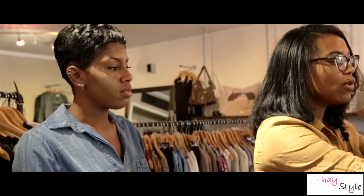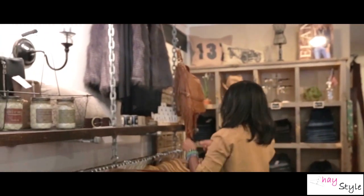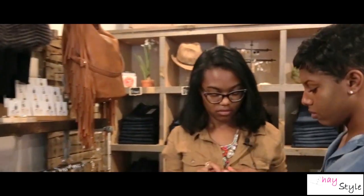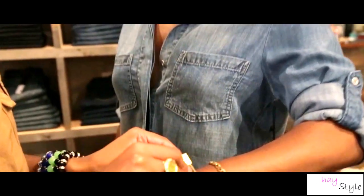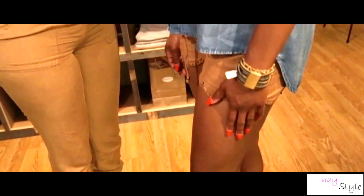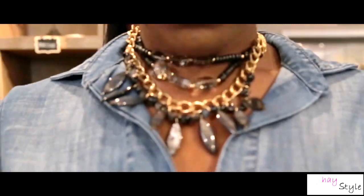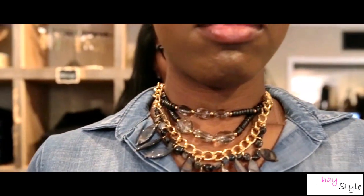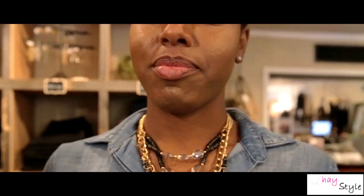I was also thinking if you want to play up Sierra's footwear, you can kind of stay in that black family. This bracelet, super cute, has like a twist detail and will go perfect with her footwear. And with a chambray shirt, I love a statement necklace that will sit right at the top of your chest. It looks great going over top of the chambray.